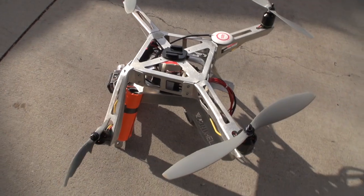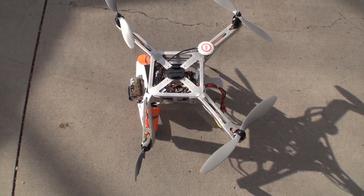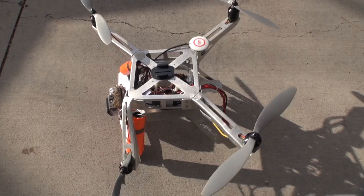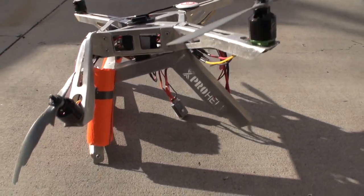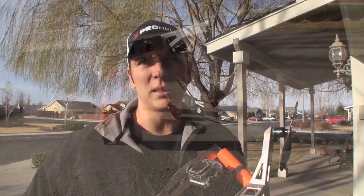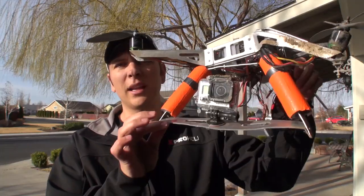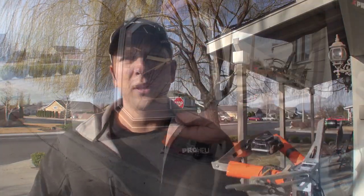The great thing about the XP2 quadcopter is it's made out of pressed aluminum and you can easily bend it back and do a field repair. The downside of carbon fiber or plastic is once it's broken, it's broken. So that's why we don't make our units out of carbon fiber or plastic. So let me take the time this morning, show you a quick field repair and what it actually takes to get an XP2 quadcopter back up into the air.